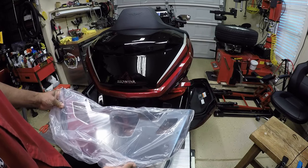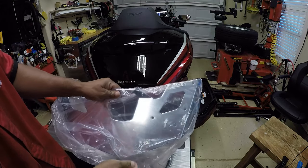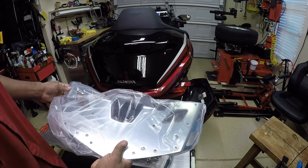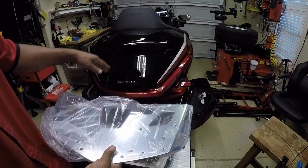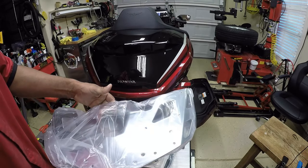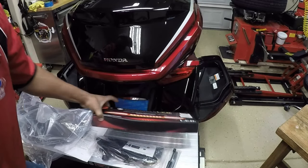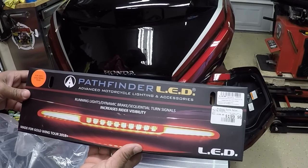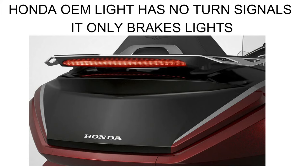Hey, what's up YouTube, your boy Chris. I'm out in the Caliente garage. In this video I will be installing this Honda OEM chrome trunk rack for my 2021 Honda Goldwing DCT. The Honda chrome trunk rack does not come with a brake light — you have to purchase it separately — so I decided to go with the Pathfinder LED trunk light. It serves as a running light, a brake light, and has sequential turn signals. The Honda Line LED trunk light does not; it only has brake lights. So I decided to go with the Pathfinder trunk lights.